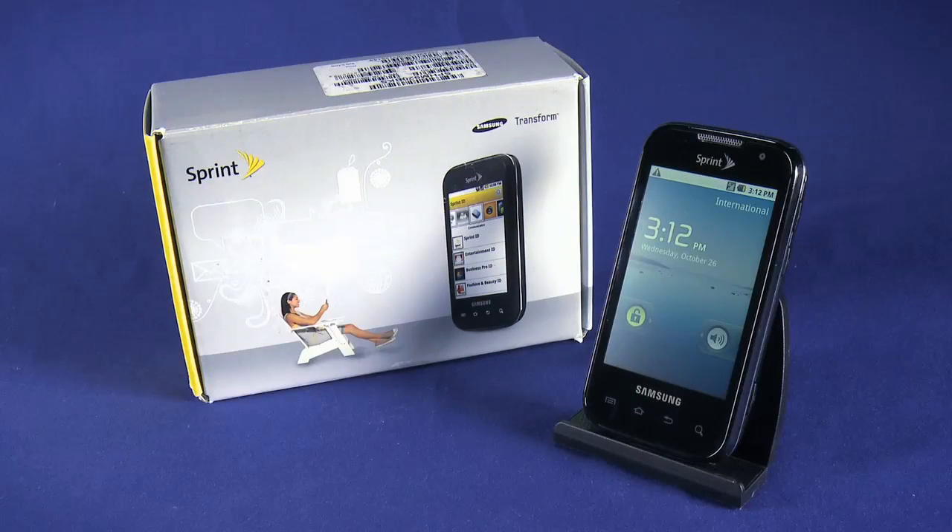Be sure to check out the other parts in this Startup Guide series for your new Samsung Transform from Ting. We cover everything from the initial unboxing through setting up your email accounts, finding and installing apps from the Android market, and much more. Enjoy your new phone.